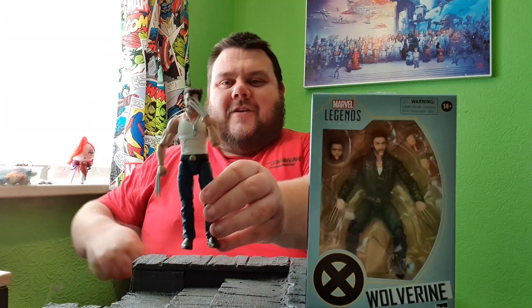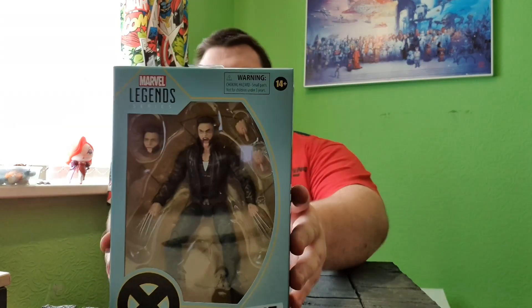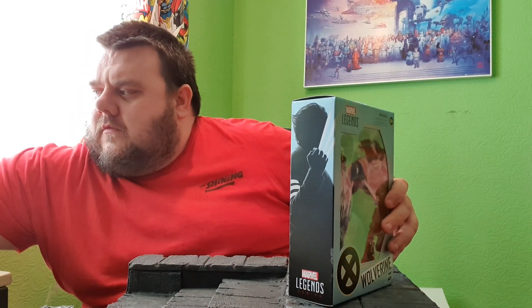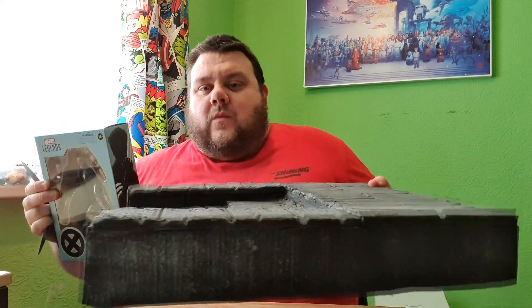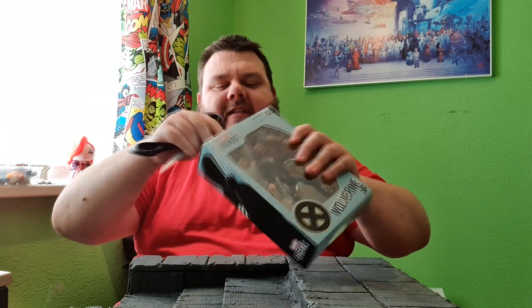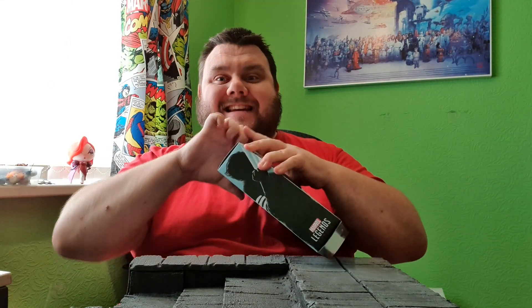So guys, like I say, we've got the old one here. I'm going to pop him to one side while we take a look at the new figure. I'm using a different diorama base this morning — these are my gothic looking steps. I usually use these for Halloween. There's an archway I can attach to the top. I'm just using it because it's a little bit higher up. Normally I would use my flat base, but I've got somebody else in the room with me this morning, so things are a little bit different.